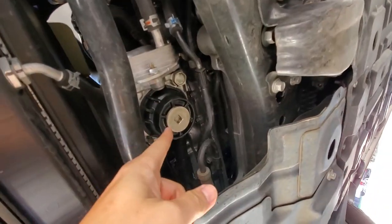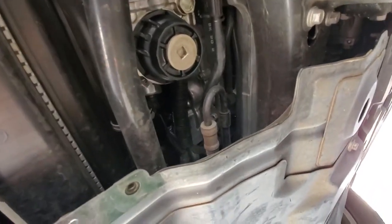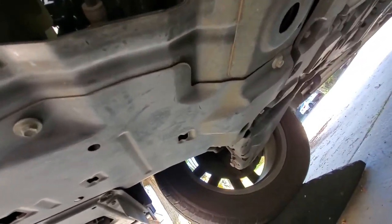All that work to get to this — the oil filter housing. So now you know why you're under here. I think they're two 10-millimeter. I'll show you where to take out to get the oil pan. Wow, that's a lot of work to get there.